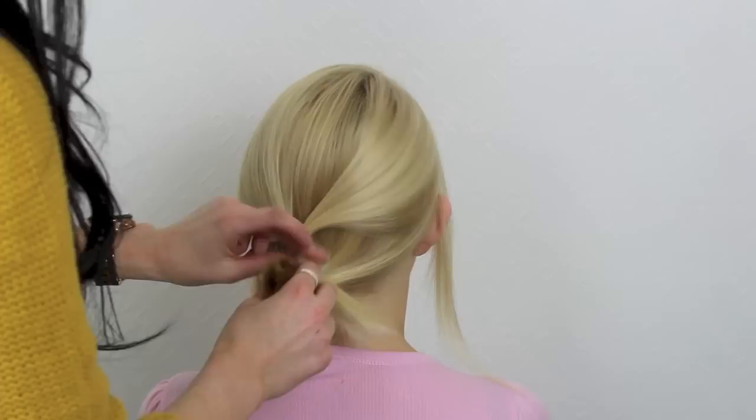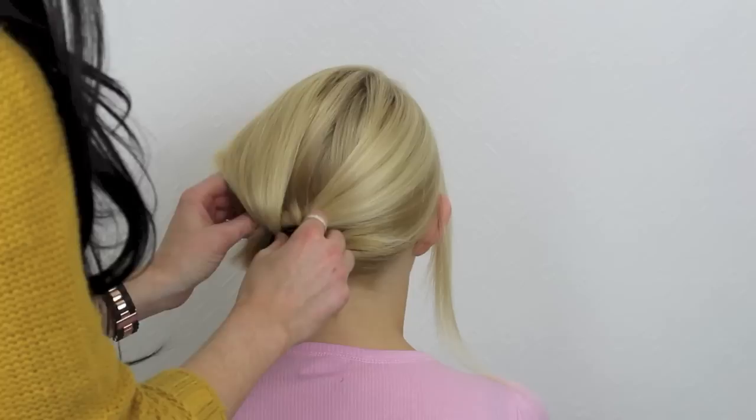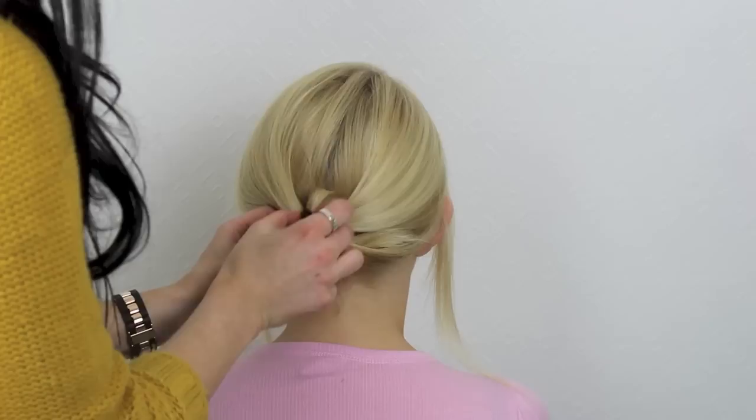Slide down that first hair bubble to where you want your updo to sit, before collecting all of the hair and placing it through that hole that we made. Pull it right through and make sure that you cannot see that hair tie. If you can, just push it up slightly, making sure that none of that hair falls out.